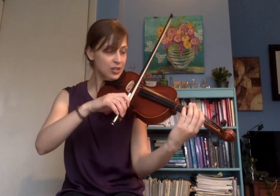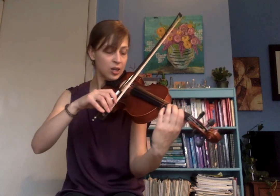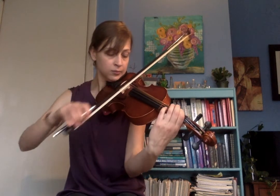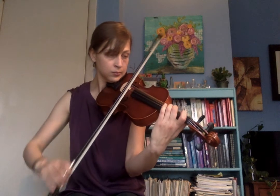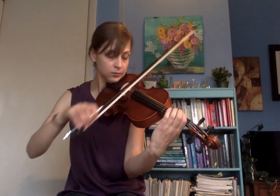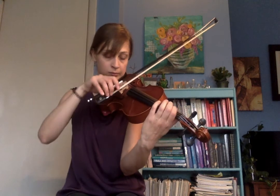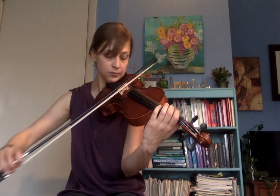One, two, three, go. And that is number 114, Gliding Bows.